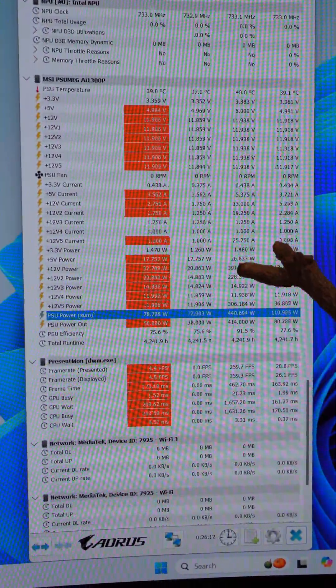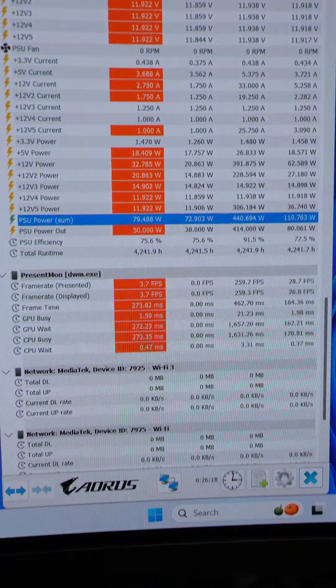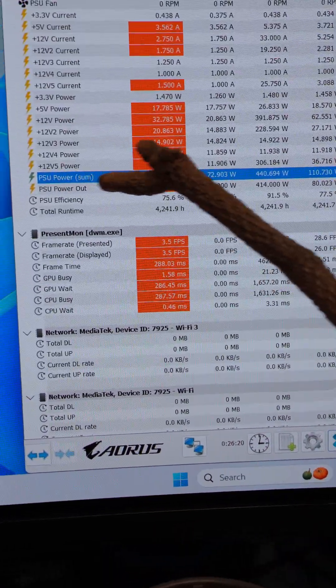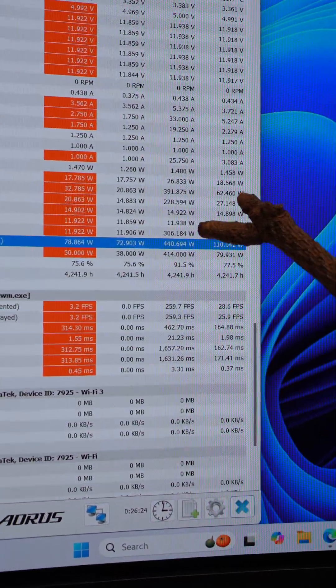And then my MSI PSU gives me some interesting data. This is the AI1300P — it's quite nice. I've done a separate video or two on this, and it plugs in by USB and gives me data like this where the PSU power, the summation of the power, maxed out at 440 watts.